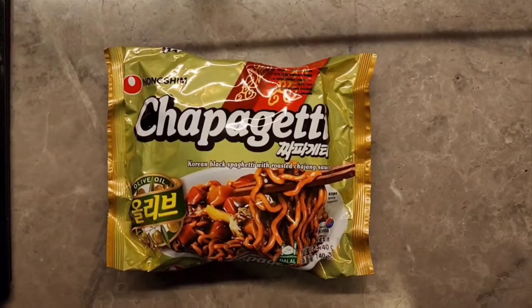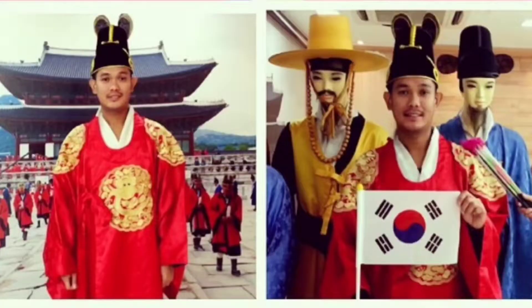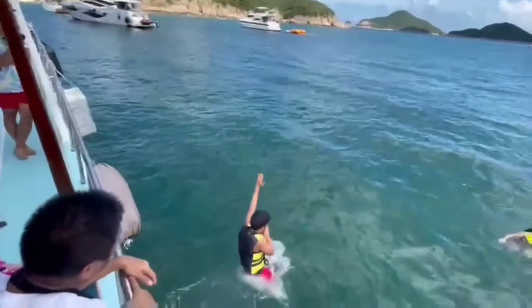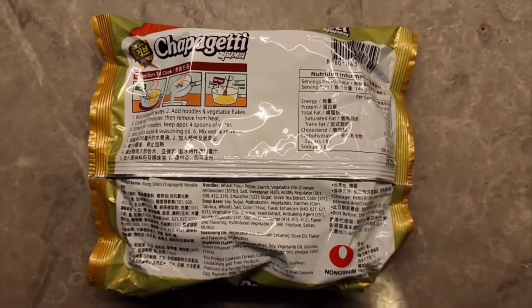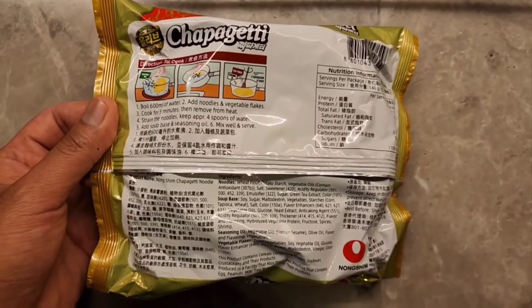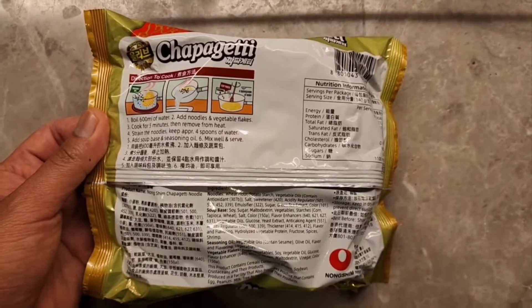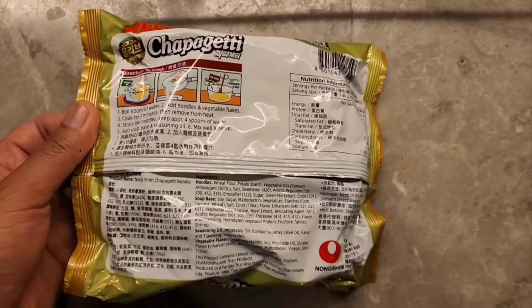Today we are going to try this Chapagetti Korean black spaghetti with roasted chajang sauce. The cooking is similar to regular instant noodles — boil water, add noodles, remove from heat, then strain the noodles. But you would have to keep approximately 4 spoons of water, and then you add the soup paste and seasoning oil.